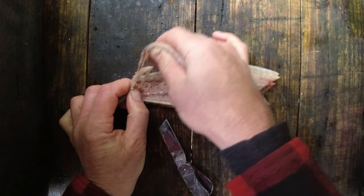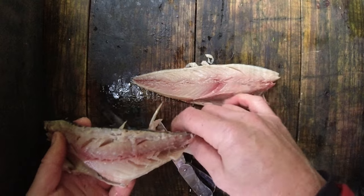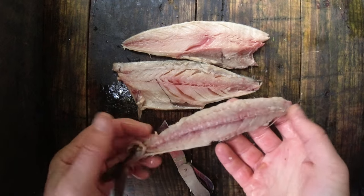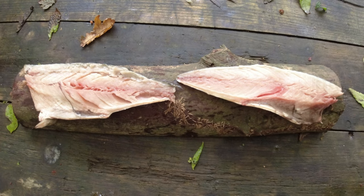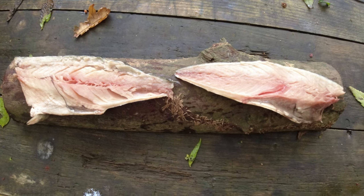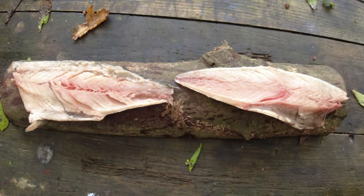And there is the second fillet. So there are the two nice fillets and there's the remains of the mackerel. What I'm going to do with these is put some garlic sauce on them, wrap them in a little piece of tinfoil and get them on some embers.